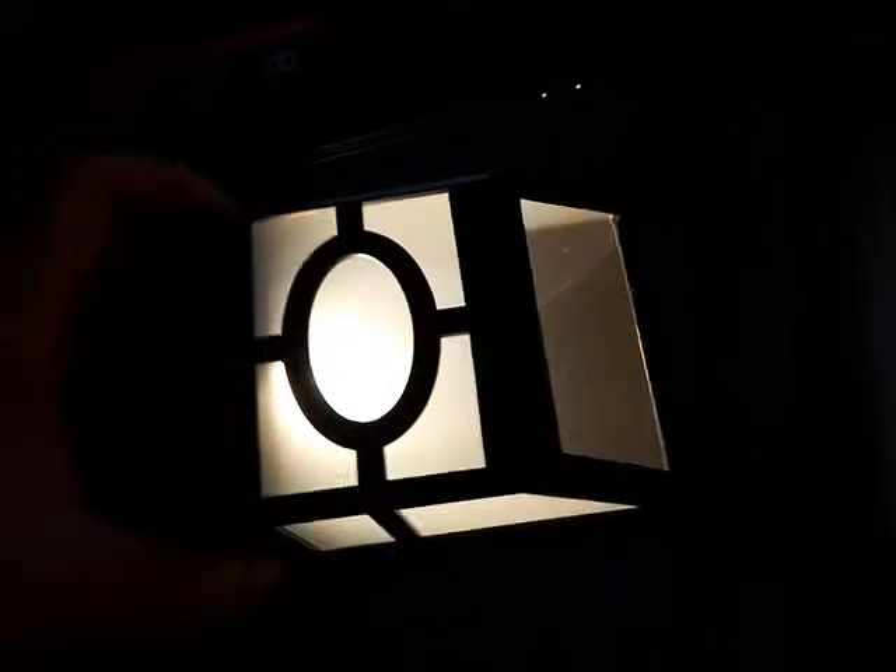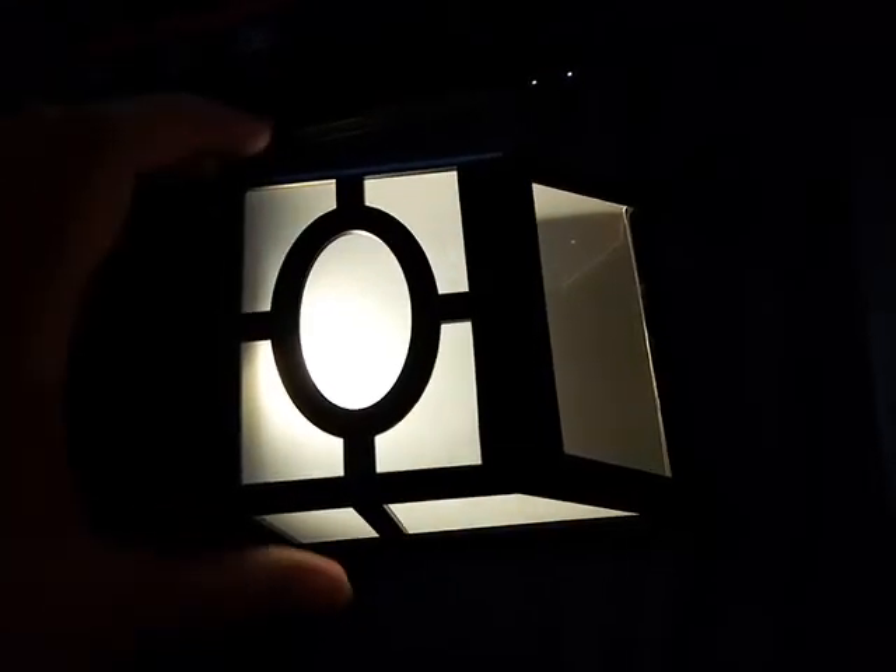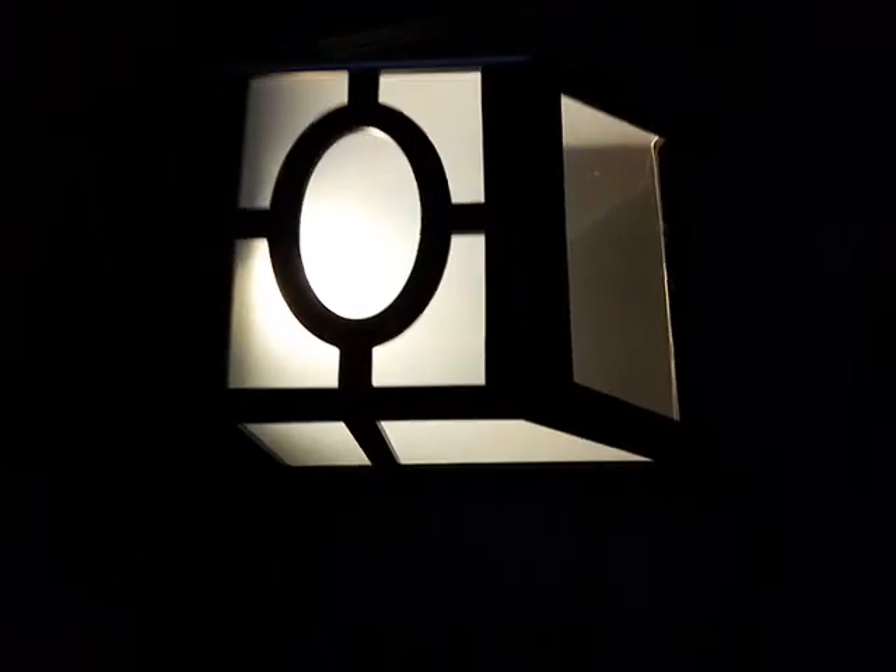If you intend to use it at an entrance so you can open the door — it's not perfect for that, but it's good looking. You can put it in the patio area. It would be nice at night, kind of romantic.